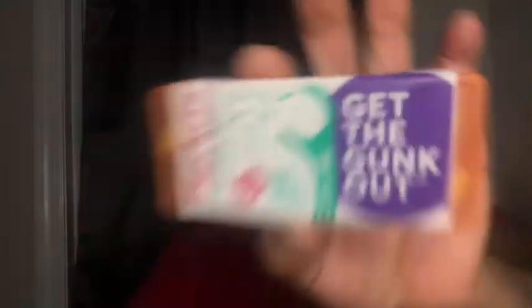But let's see what else is inside here. Oh, this is some mints — some mint sticks I had got from Amazon, 99 cents for this. I mean, it was able to get free shipping for that. Plackers, Plackers Micro Mint 12 Mint Dental Flossers — get the gunk out.